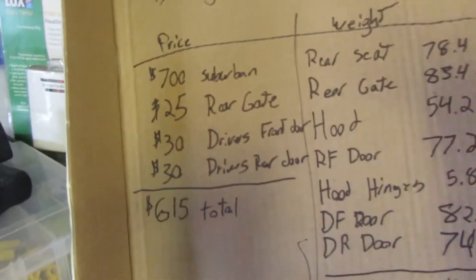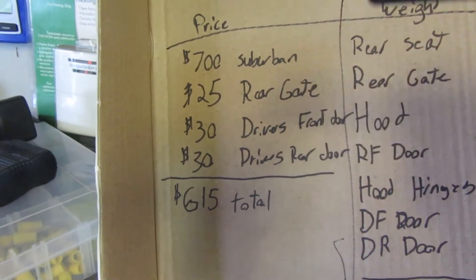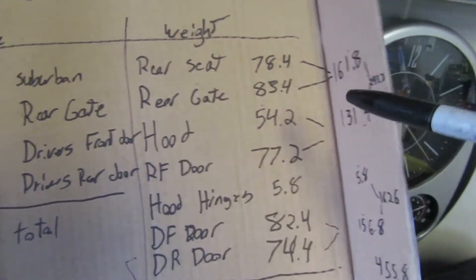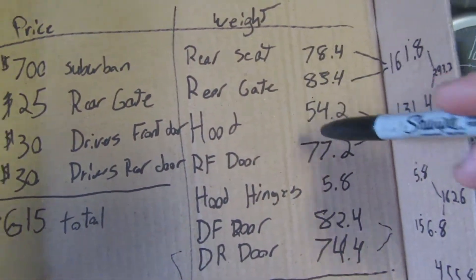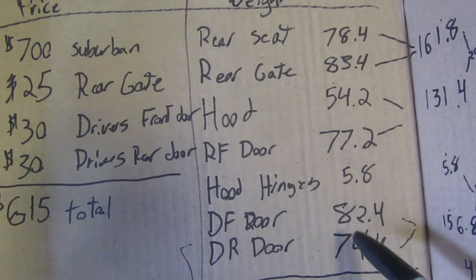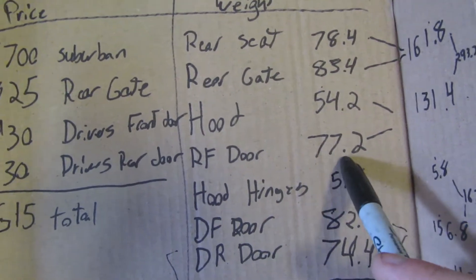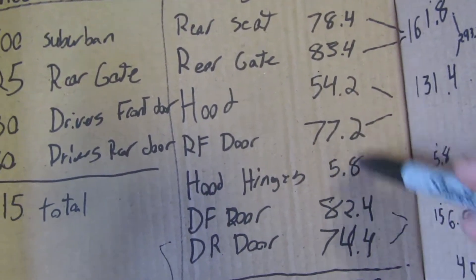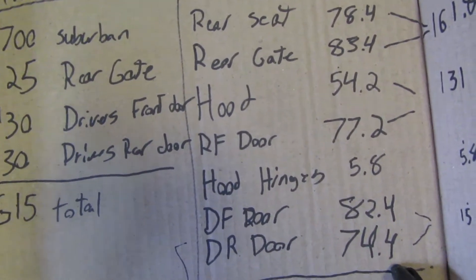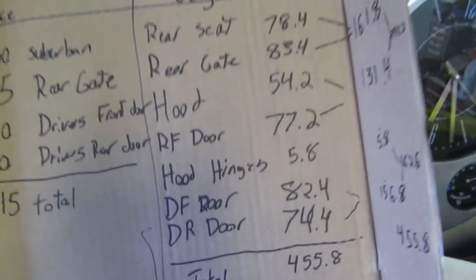We sold the rear gate for $25, and the driver's front door and driver's rear door for $30, giving us a grand total of $615 so far. The driver's front door was 82.4 pounds — surprising since the passenger front door was 77.2 pounds. The driver's rear door was 74.4 pounds, and our grand total weight removed so far is 455.8 pounds across all components.